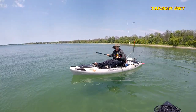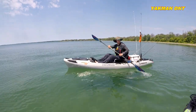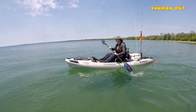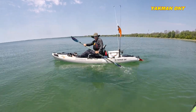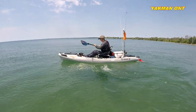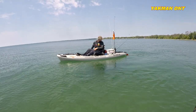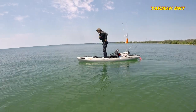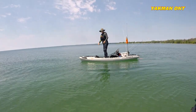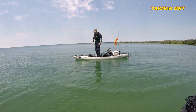So I much prefer coming over the side. I'm going to do the side again here — make sure all my rods are still in. You can see it's a stable kayak, no question about that.